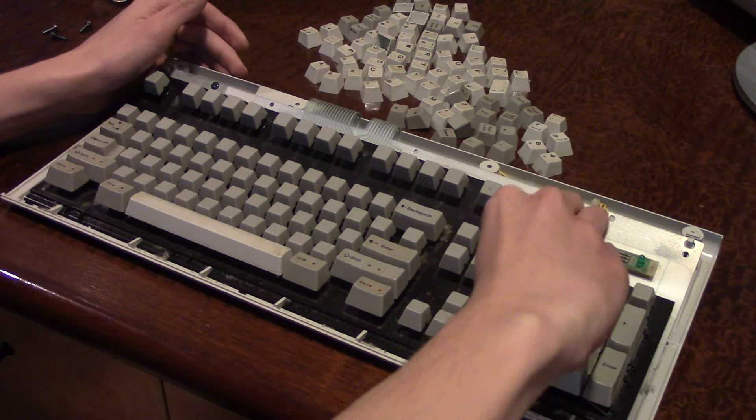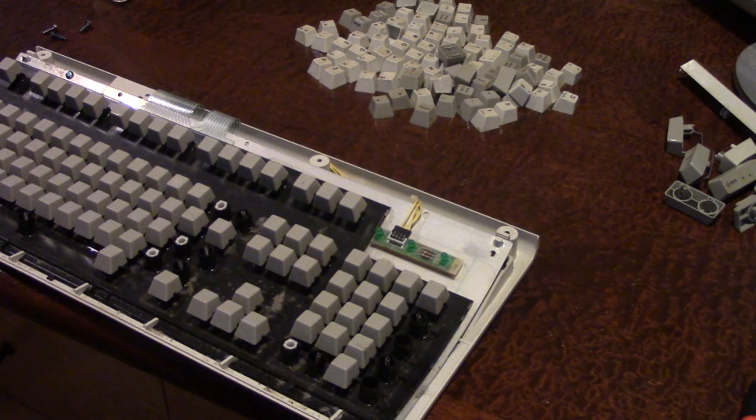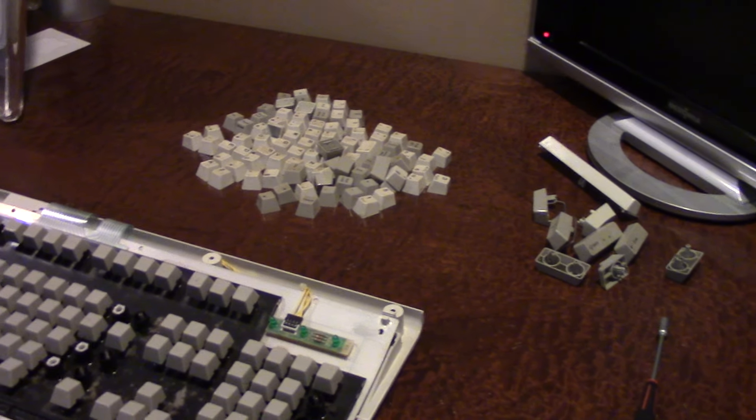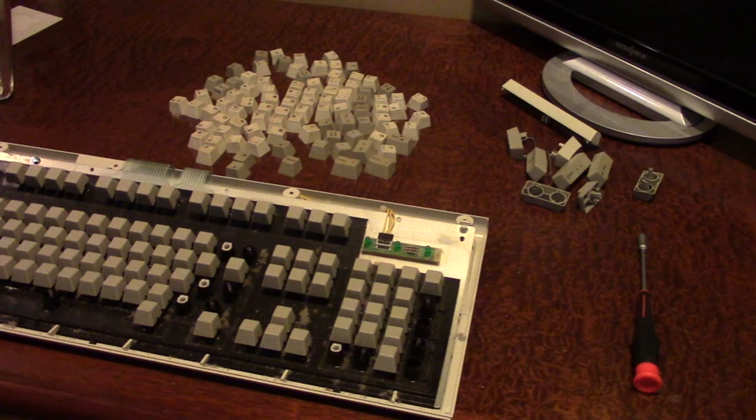I still decided to take off all of the number pad keys to clean them as well. Here is the Model M with all of the keycaps removed. Some keys — like the shift, enter, and some number pad keys — I actually had to pull off the entire key mechanism, leaving just the buckling spring. The actual gray blank keys weren't really that dirty, so I didn't bother taking those off to clean them.